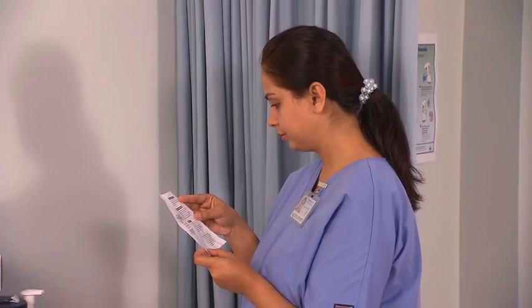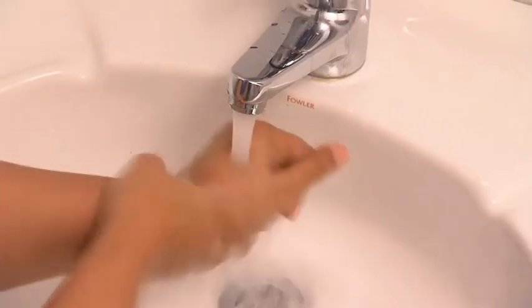Familiarize yourself with the medication details. Wash your hands and put on gloves.